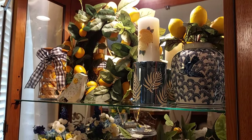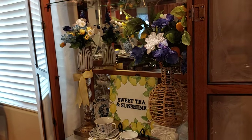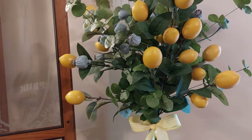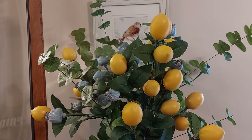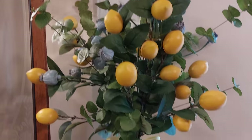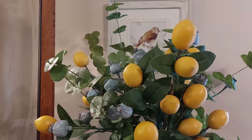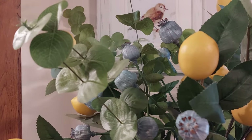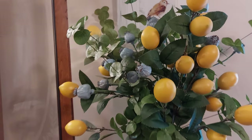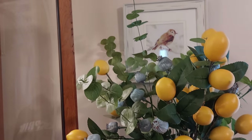The next room I'm going to be working on — I need to go shopping and find some blue and yellow today. The next room is going to be the family room. A little sneak peek: these little lemon vines I bought at Home Goods are sure heavy, so I put them in this vase and put a ribbon on it. I just love these little blue things I bought at Michael's, and the eucalyptus. Trying to bring the blue, yellow, white, and lemons over.